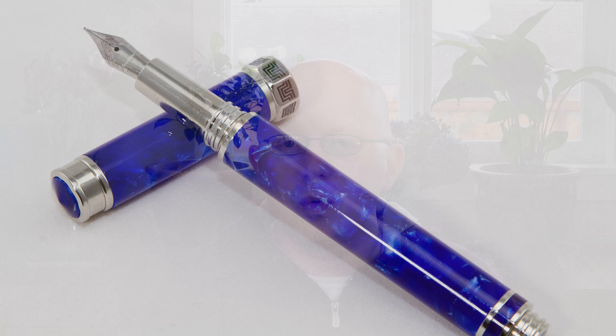Hi everybody, welcome to The Pen Habit. Glad to be back for another video. Today we're going to be talking about another one of my Italian beauties. I do love my Italian pens quite a bit, and this is a pen from a new manufacturer — I've not had any of their pens before, so I was excited to give this one a try. It is the Montegrappa Espressione.